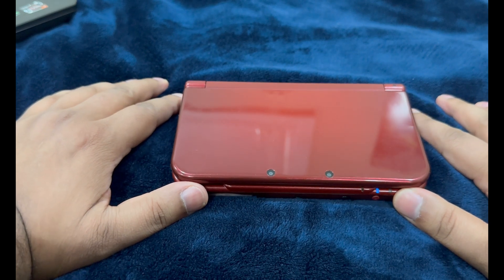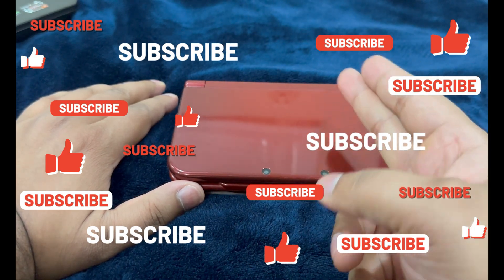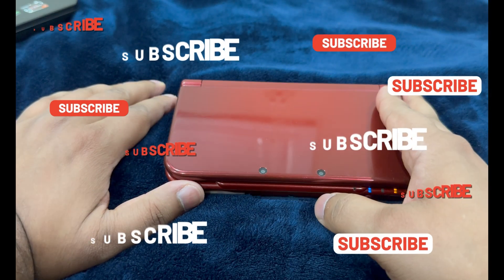If you found this tutorial useful, make sure to drop a like and subscribe. Check out my other content and join my Discord if you have any questions. Dr. Brute7 signing off.